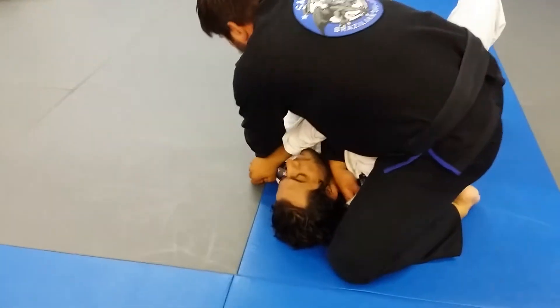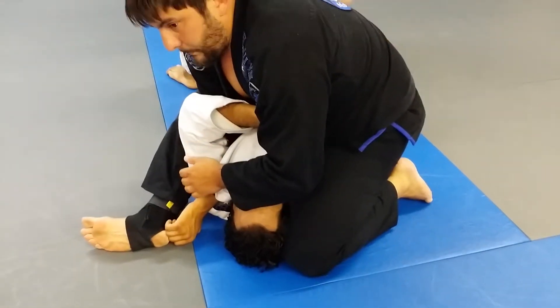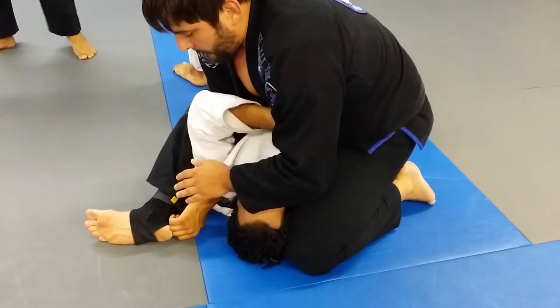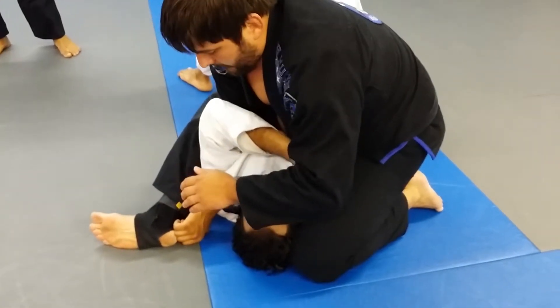Now I'm going to grab his other elbow, pull up, and sit here in this S-mount, just like this. The attack that I want to work is going to be the wrist lock. So what I'm going to do —